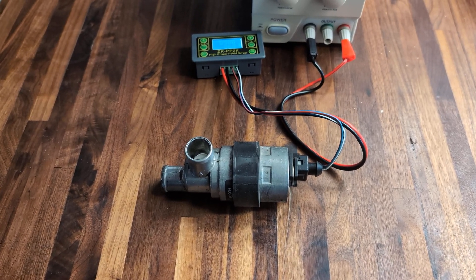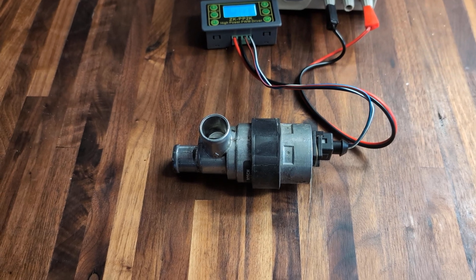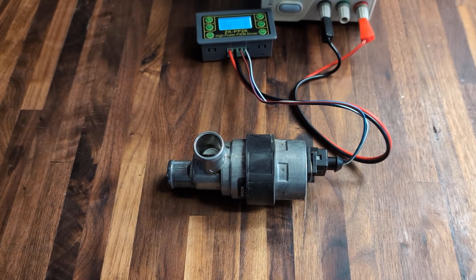Here's a simple test you can run on a Bosch two-wire idle control valve. The three-wire version is similar but not exactly the same, and today we're just talking about the two-wire.